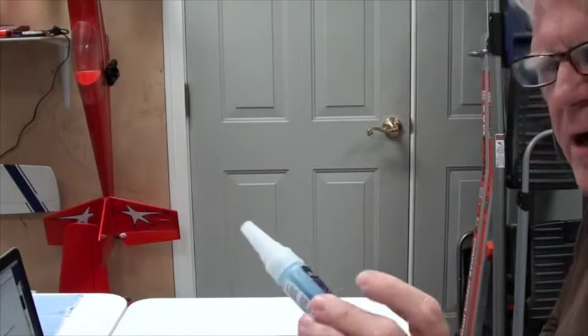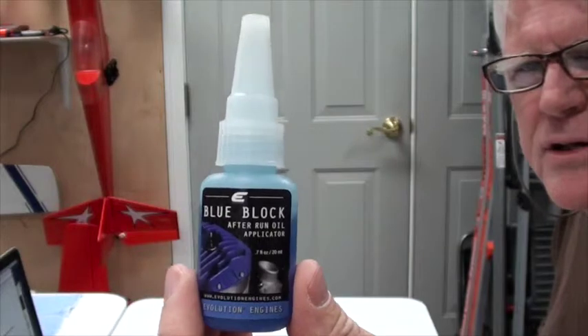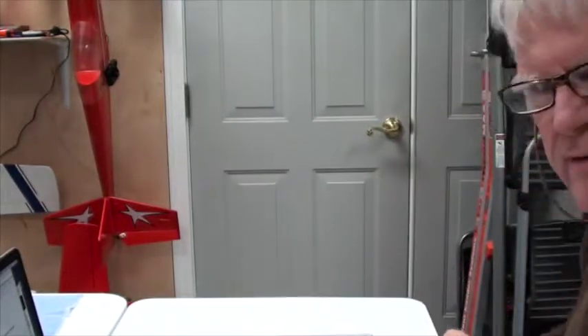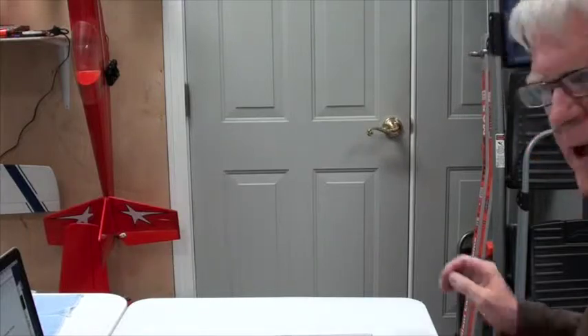Next is the Blue Block After Run Oil. It's a 20cc bottle from Horizon Hobby and it's $3. That $3 will save you a world of heartache. If you let your engine sit over the winter, it might freeze up on you. A drop or two at the end of the day is really good, so you need a small bottle of that.